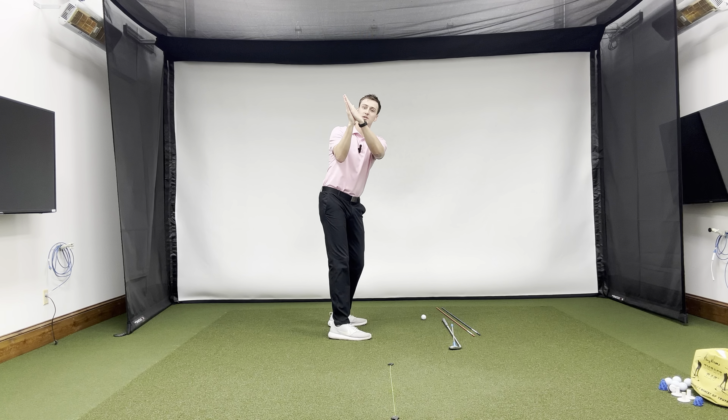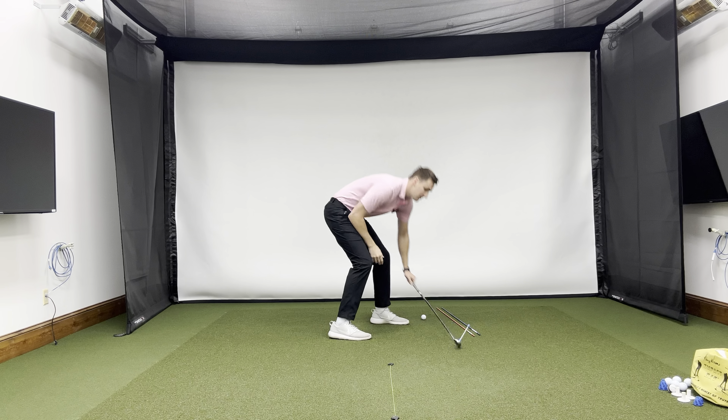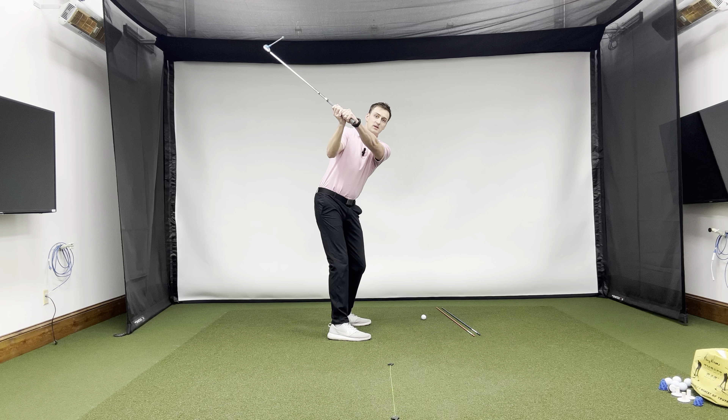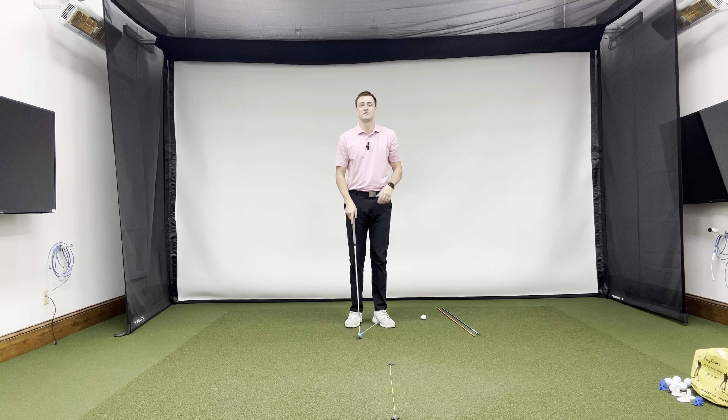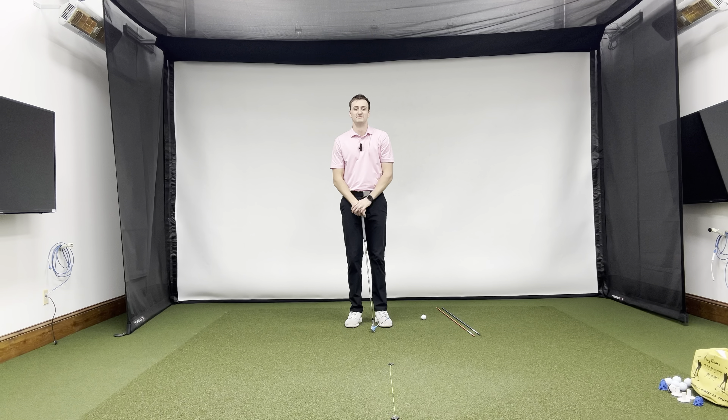We don't want over the top to be rewarding — we don't want it to send the ball toward our target. We actually need it to give us negative feedback if we want to start improving it. So first things first: check the clubface angle and make sure it's not too open.